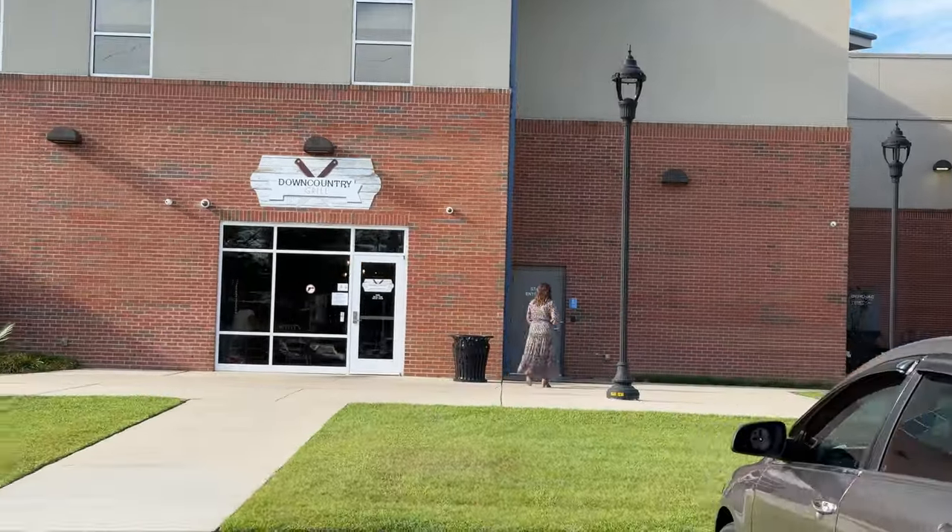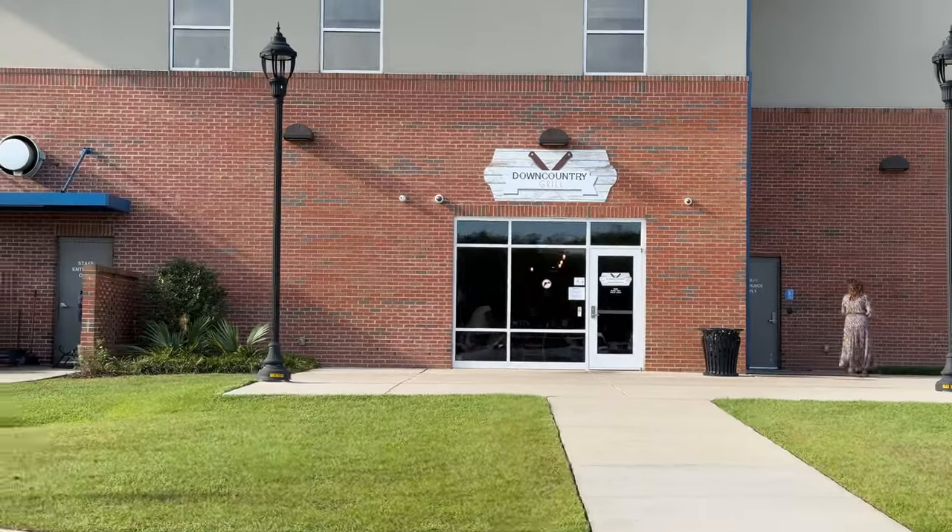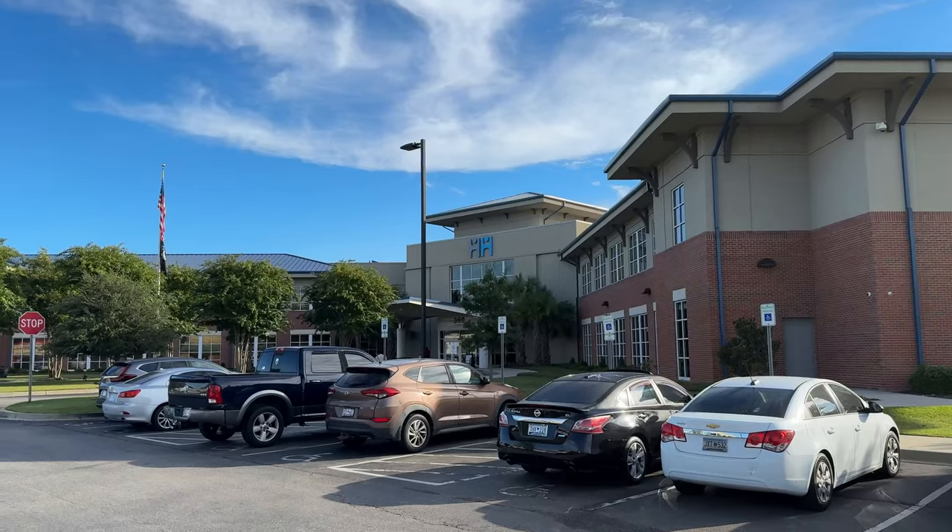Today I went to a place that was a recommendation — I went to Downcountry Grill, which is a new location downtown. They're actually located inside the Hope Health building, and there's probably a few things over there that we need to try, but we've got to do things one at a time.